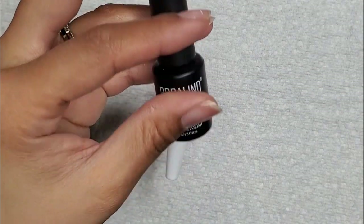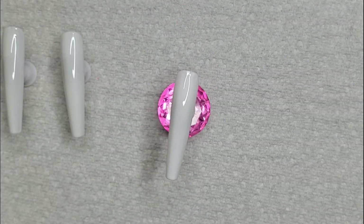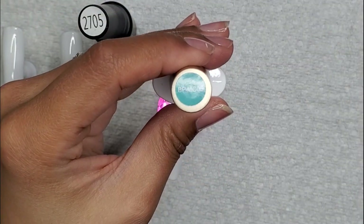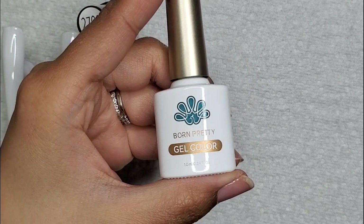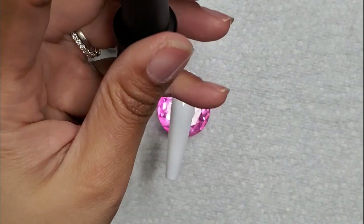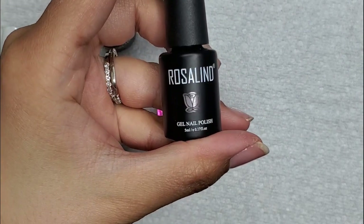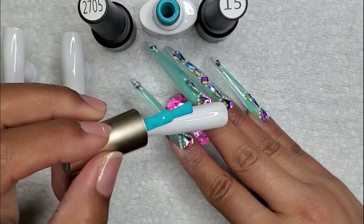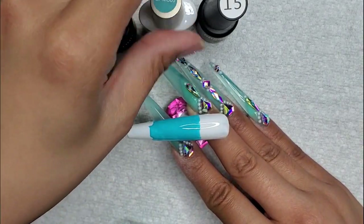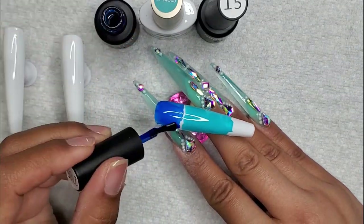I'm going to be using three colors. I got 2705 by Rosalind, and for Born Pretty I have BPMC05, and lastly I am using another Rosalind — color number 15. I'm going to take these three colors and ombre them. I'm just going to take the Born Pretty color, put this in the middle, and I'm going to be taking the Rosalind darker blue color and put this on the top.